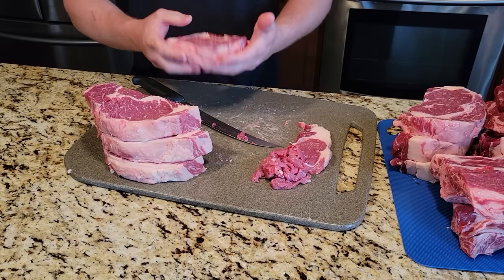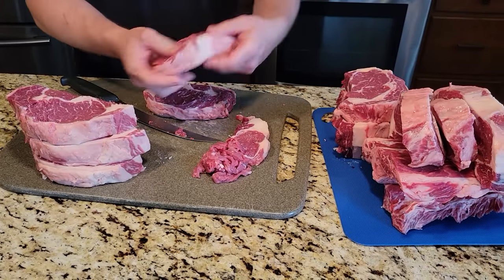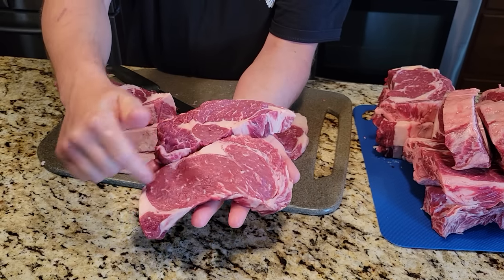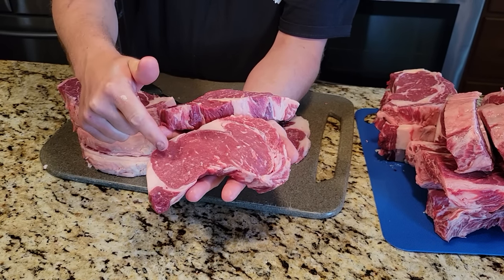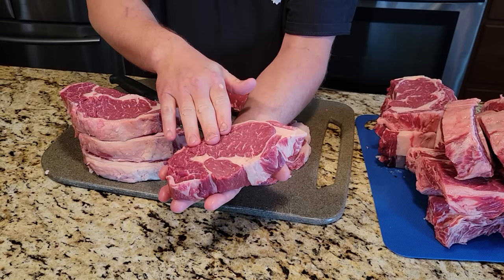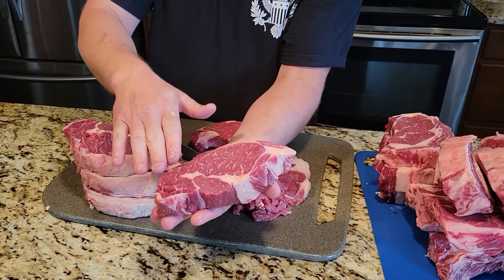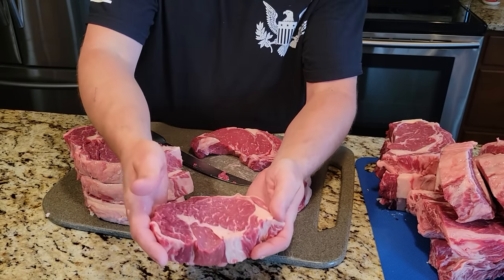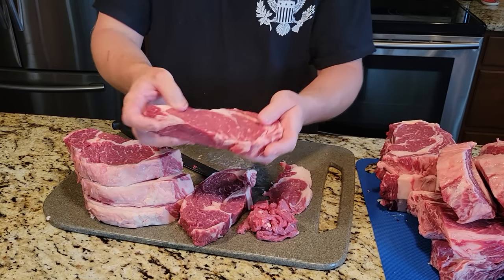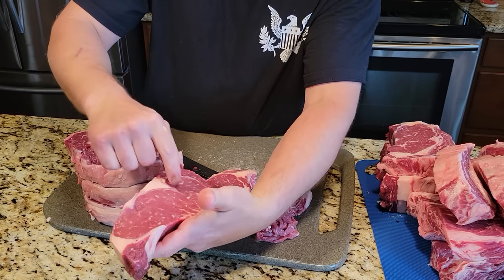Let me show you the difference between the two ends of the ribeye. This one end is actually almost a New York strip — it's the last cut before it hits the New York strip. The other end is the last cut before it hits the chuck eye. That piece would be the very first cut after the chuck comes off the cow, so it's your most tender cut of the whole ribeye, but it does have a little more fat. The New York strip side is a little more lean; the fat runs more on top and there's a little gristle that runs through it — a little tough, but still a great steak.